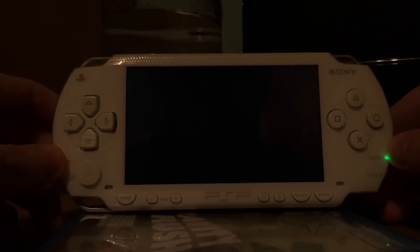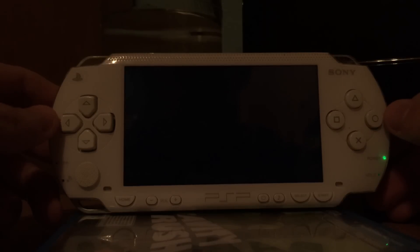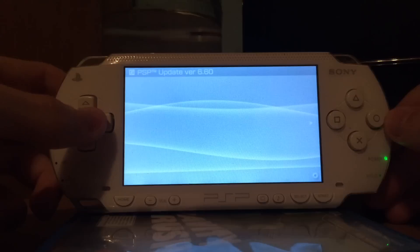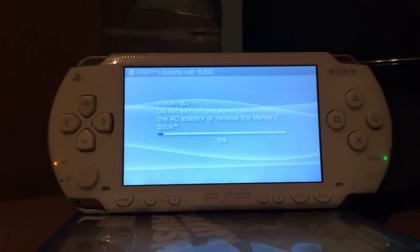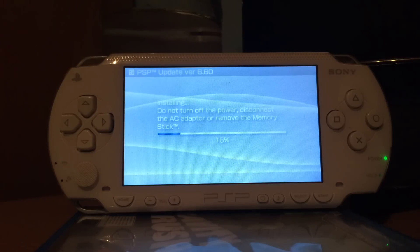Now we will have a black screen for three seconds and then the 6.60 updater will start, and we can update our PSP from 6.61 to 6.60. Keep in mind that your battery needs to be charged at least 78%, otherwise the update will not start — it will say you should recharge your battery. So if your battery is below 78%, just plug in the charger, run this, and wait. This will take one or two minutes. When the updater says it's around 84%, it's practically finished, because the step between 84% and 100% is one and the same. So if it reaches 84%, it's finished.